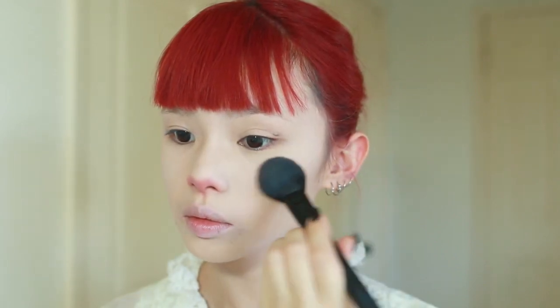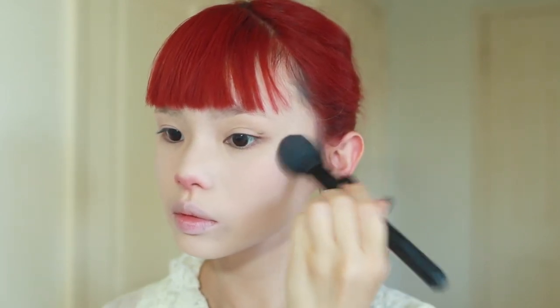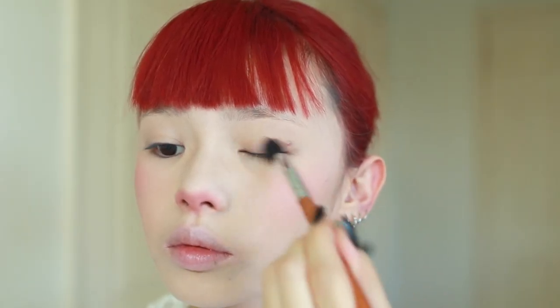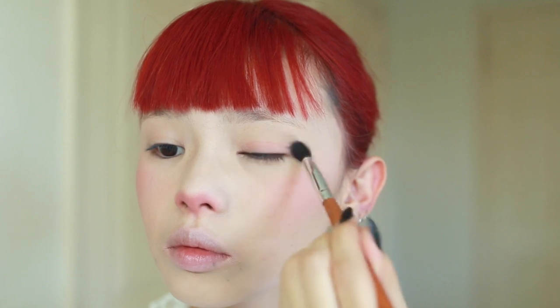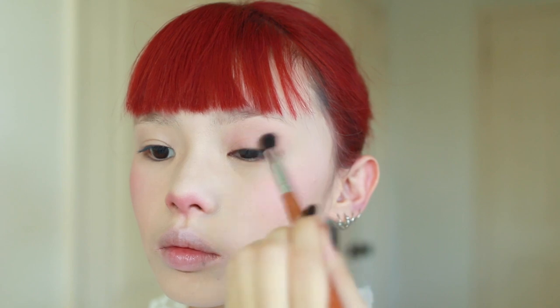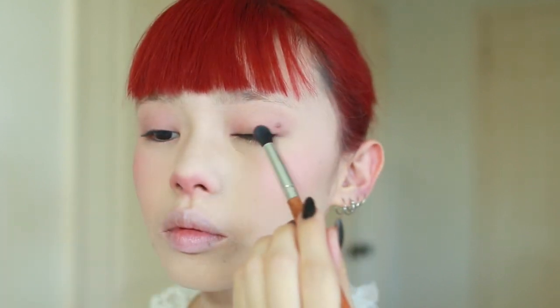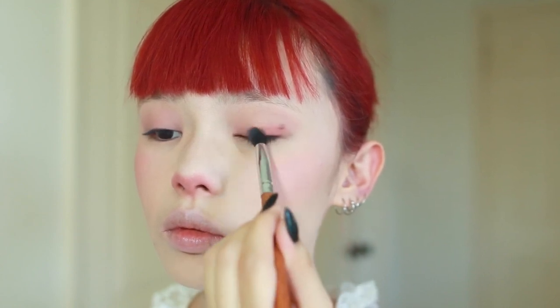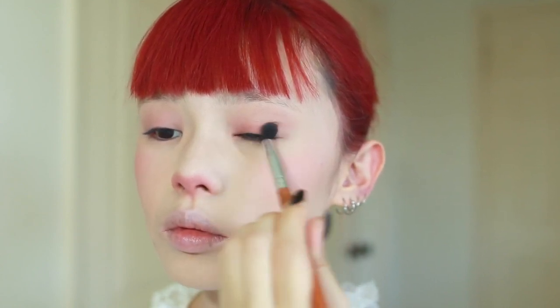With that same medium pinky shade, I'm bringing it pretty heavily over the apples of my cheeks. For the eyes, I'm using a very light pinky color and putting it all over my eyelid, blending pretty high up into my brow bone just to hide my natural skin tone underneath. I'm applying this with a pretty soft hand — I just want a very light wash of color as a base for the rest of the eyeshadows. Then with that same medium pinky shade we used for the blush, I'm applying it on my eyelids staying just below the crease to give a little bit more color.